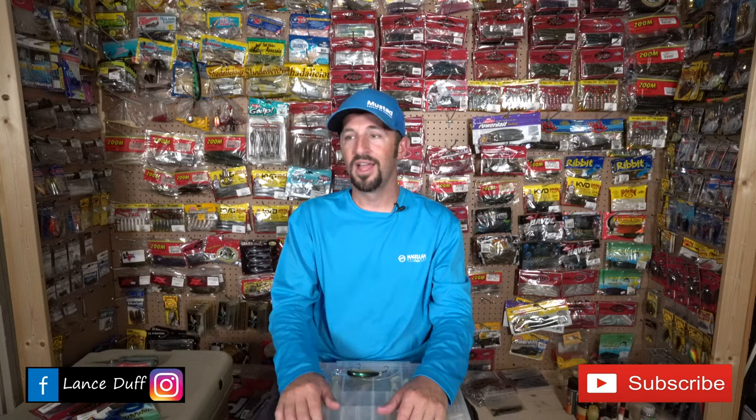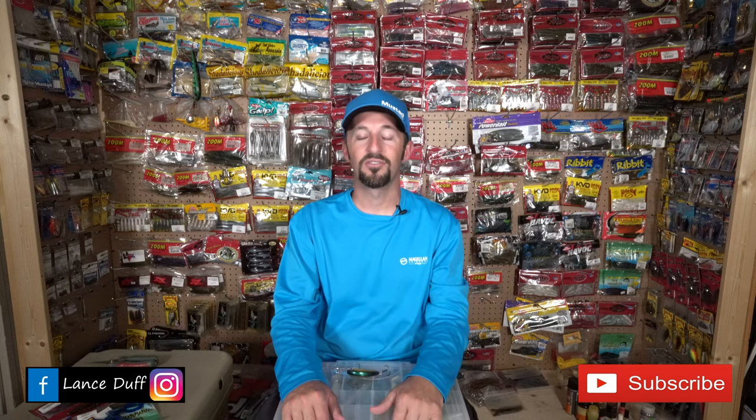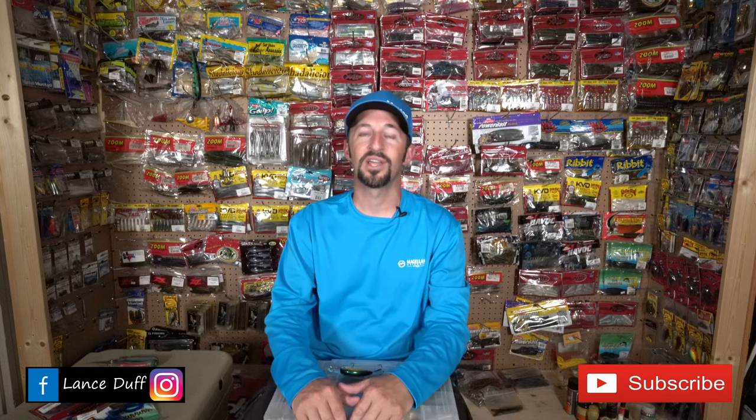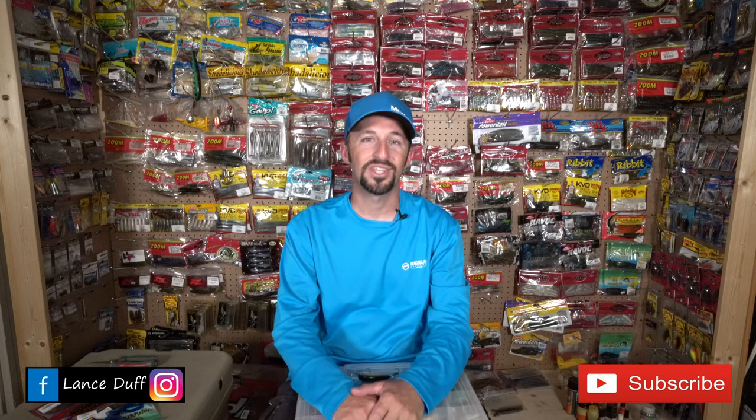That's all I do on the Sabine River system. This video covers the Sabine River itself, Cow Bayou, Taylor's Bayou, Adams, and Hildebrandt — they all fish pretty much the same in the summer with similar cover. Hope you enjoyed the video and found it helpful. Get out there, keep God first in your life, and we'll see you on the water.